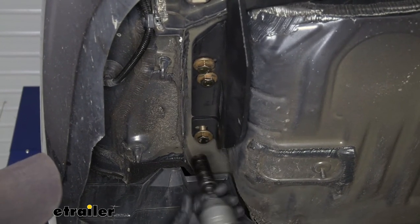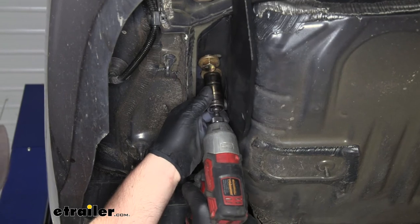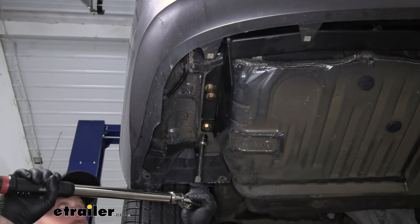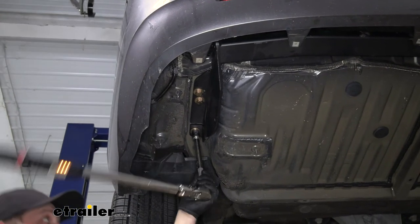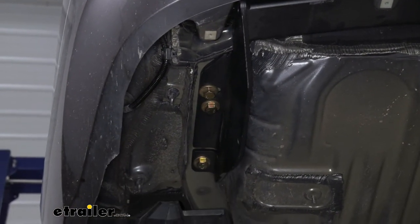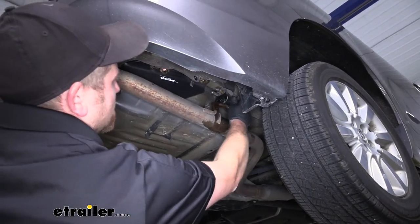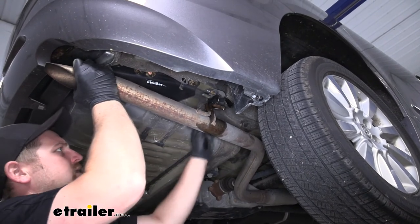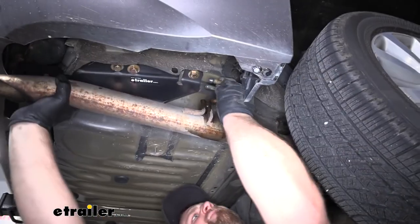With that, I'll take a 3/4-inch socket and snug everything down. Then we can grab a torque wrench and tighten all of our hardware down to the amount specified in our instructions. Now that we have our hitch up, we can re-hang our exhaust. Spray it down again to make it a little easier, and this time we can just do it by hand — push the hanger back and the tailpipe up.